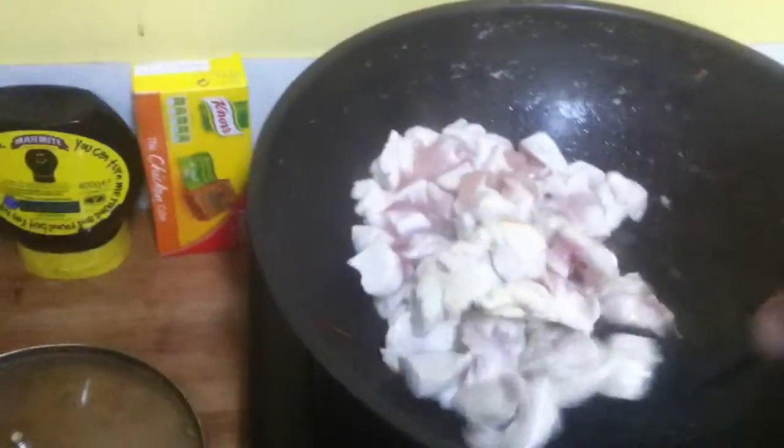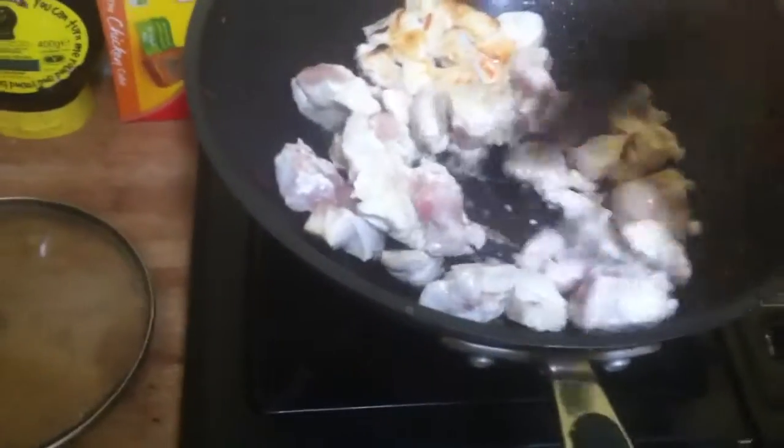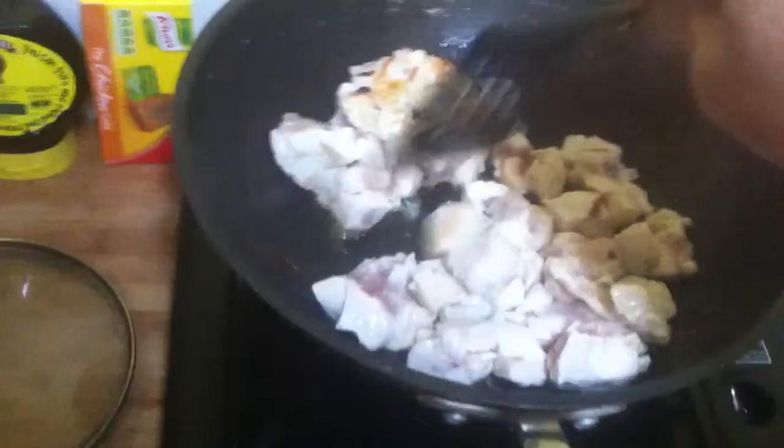I thought I'd just do a video, just a filler really, just to put something on my channel. I don't normally fry chicken, but this is breast. This is corn fed — actually, I think it's organic chicken. So I don't mind frying this; it's just a little bit of olive oil.